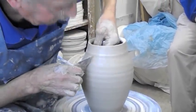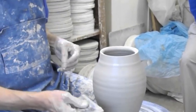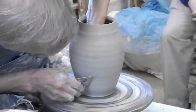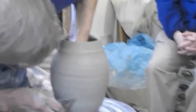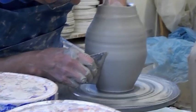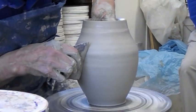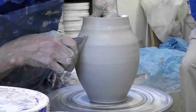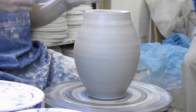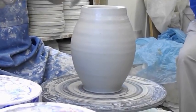Essentially what I'm doing is distributing the clay. There's more clay here — I think I can even push this bottom part out further. That little wobbling — you have to be able to think through that. Mind over matter.